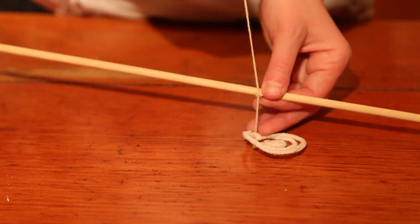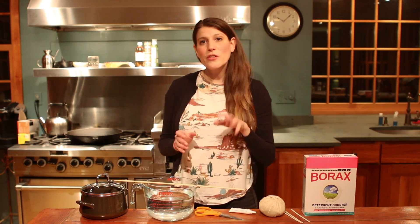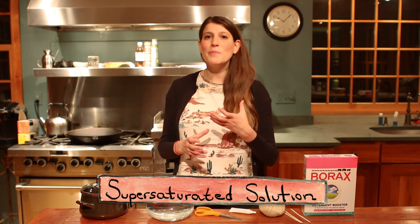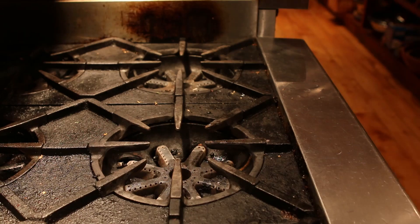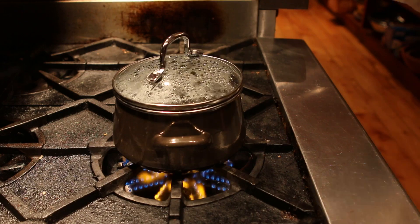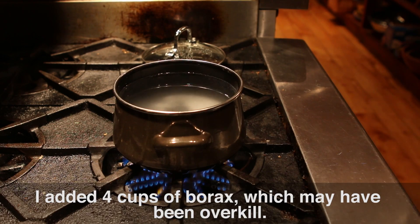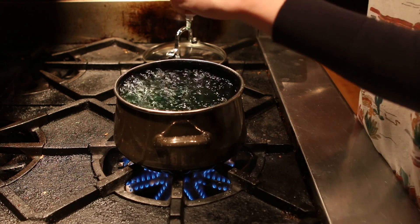It's going to need to sit for a little while, so suspend it from a dowel, a wooden spoon, or even a pencil. Now it's time to make the solution. A certain amount of borax will easily dissolve in water, but to make these crystals we need to make what's called a supersaturated solution, which means we add so much borax that no more will dissolve. To do this, boil some water — I'm using about seven cups — then add your borax. Continue adding borax until the liquid stays cloudy.